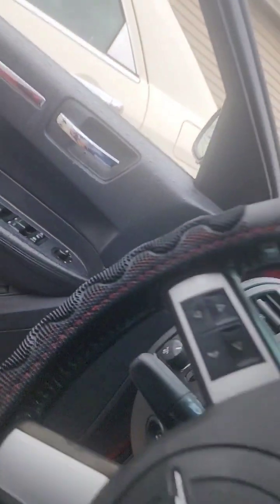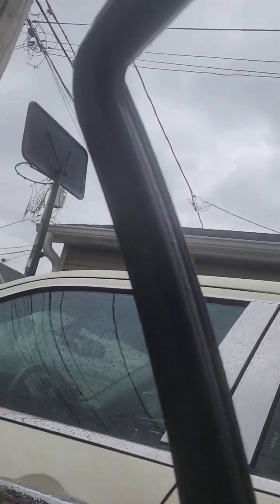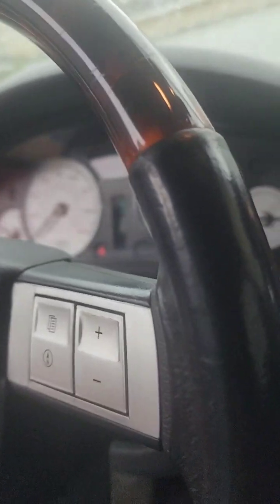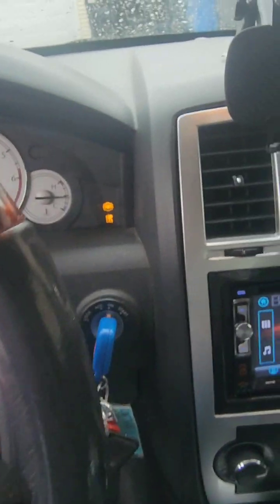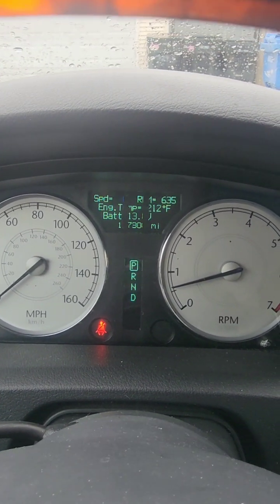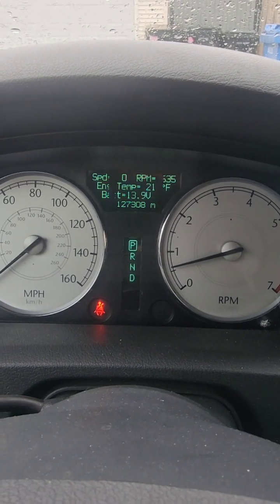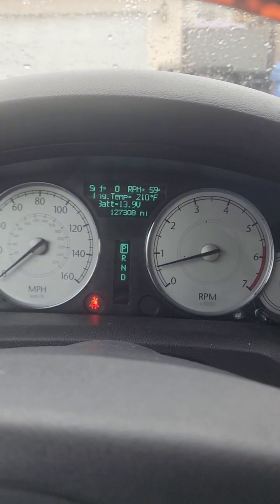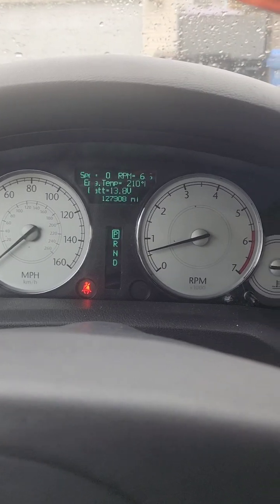I had this other car running at the same time — let's check it out. Both of them pretty much started at the same time. With the heat on the whole time, this one is at 212, which is normal operating temp — 210 right there. So my Red 300 is running cooler. Why is it running cooler? Maybe because of the modifications — the exhaust, the cold air intake, whatever.